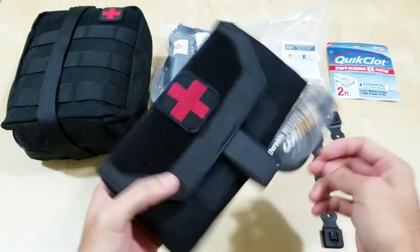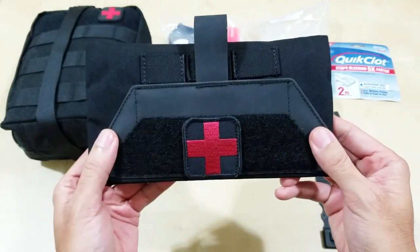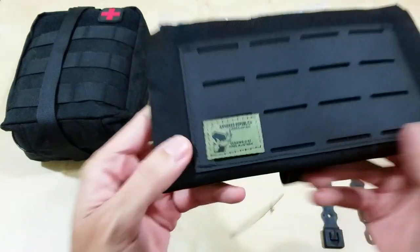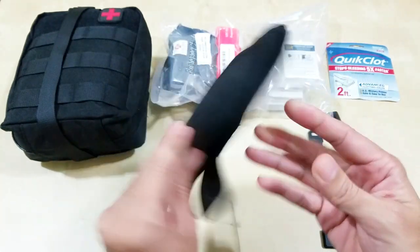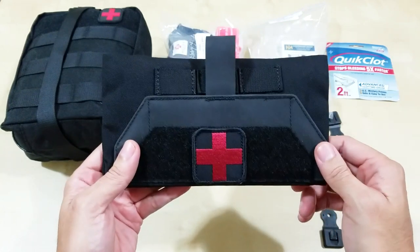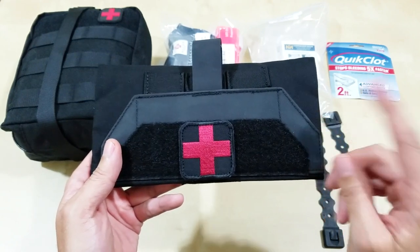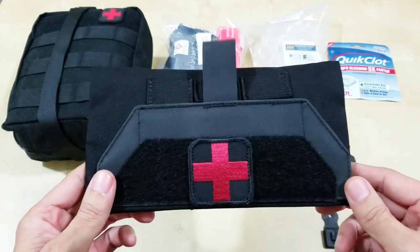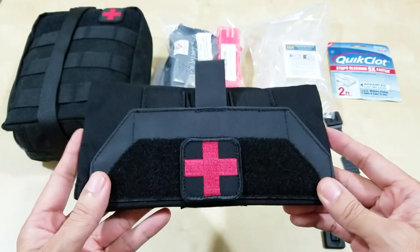And if you're wondering what this is — I want to hold it like this, but actually it's supposed to be like this. I got this from AR500. I recently purchased some body armor; I'm waiting for that, and when it comes I'll be doing a video on that. So please subscribe and hit the notification bell.